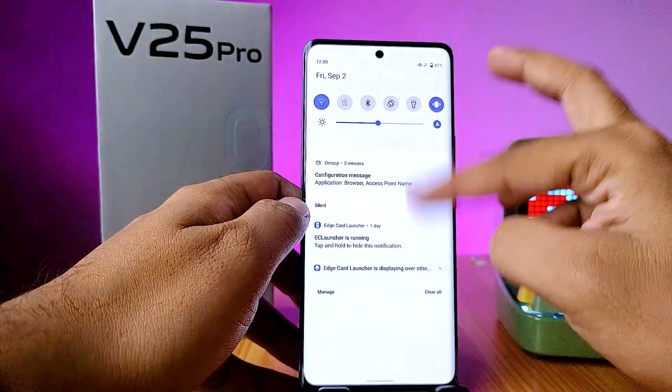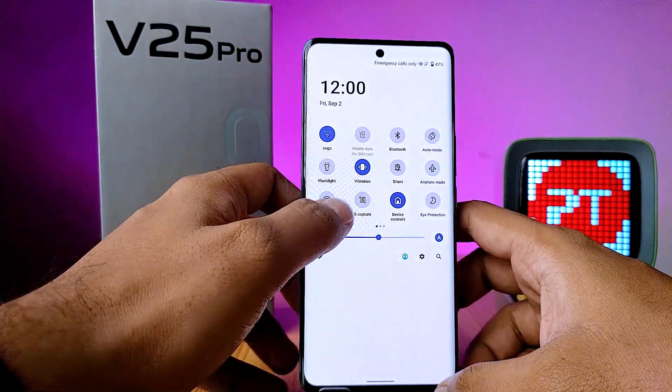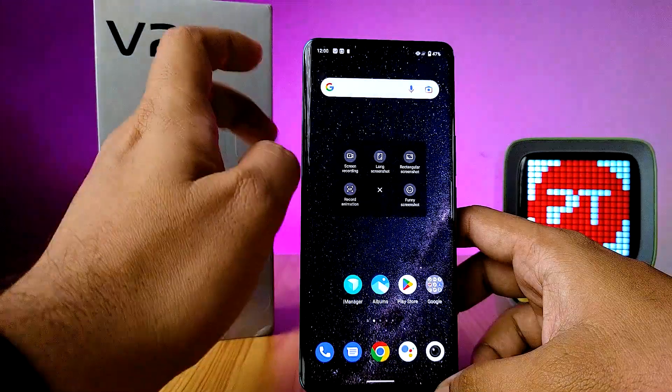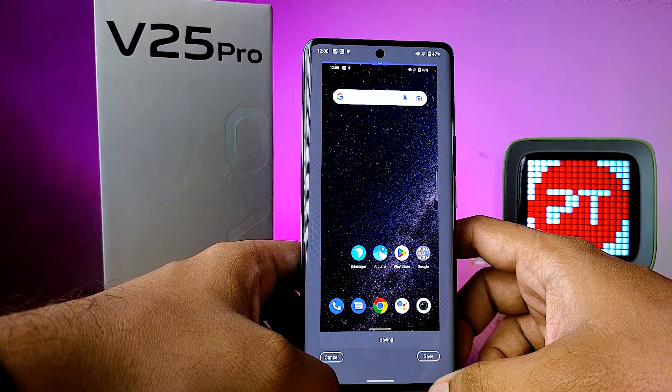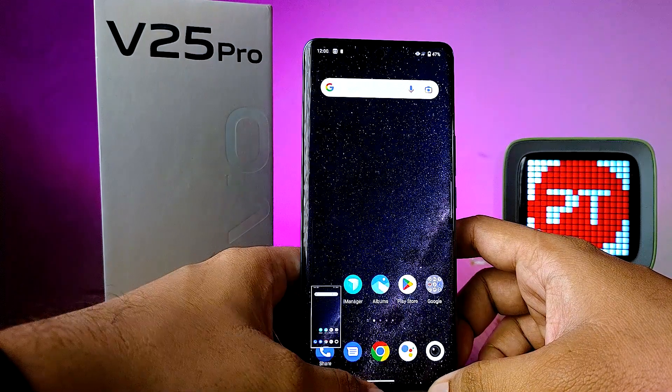The second method is using the quick panel. You need to swipe down the quick panel, then you can find the capture option. Click on that, then choose long screenshot, then click save. It will also take a normal screenshot.